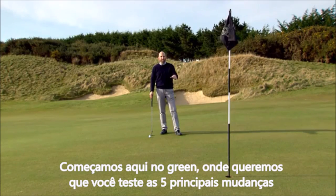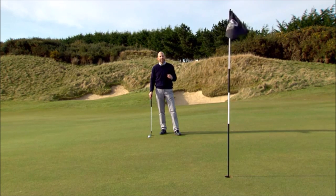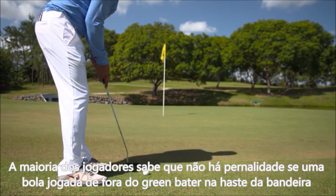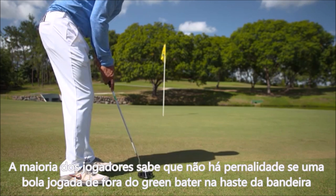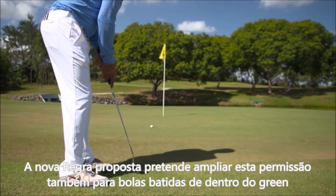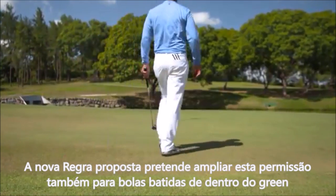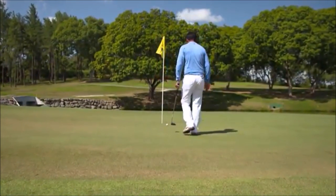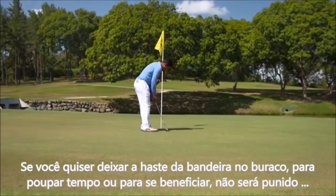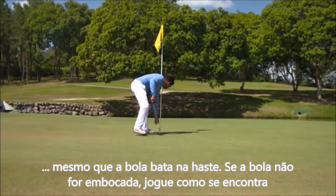We start on the putting green, where there are five principle changes to test out. Most golfers know there is no penalty for hitting the flagstick in the hole when you've played your stroke from off the putting green. The proposed new rules extend this option to strokes played from on the green as well. If you want to leave the flagstick in the hole — perhaps to save time or because you think it will help — there will be no penalty if your ball hits it. If the ball is not holed, you will play it as it lies.